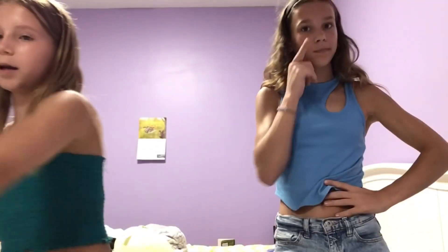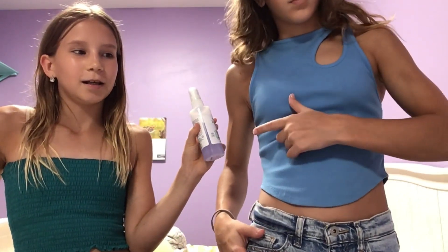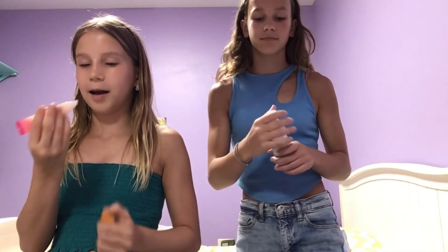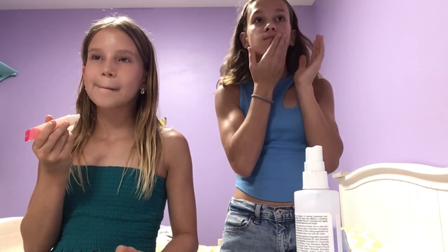My next step is facial mist. And my last step is lip butter — not body butter, lip butter! How many sprays? One. My final step is chapstick, and I use the same one as you! Well, perfect. And that is the skincare portion of our night routines.